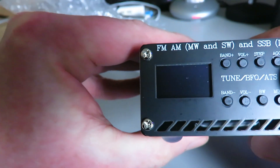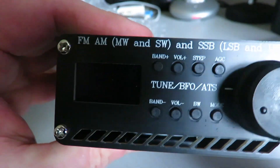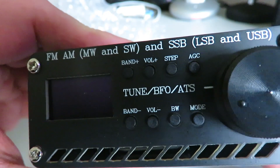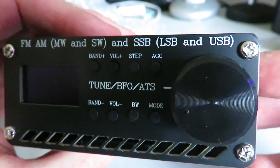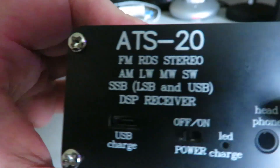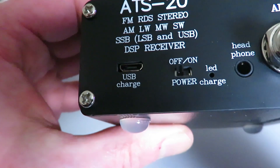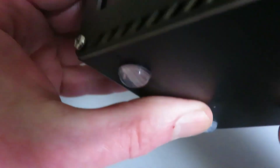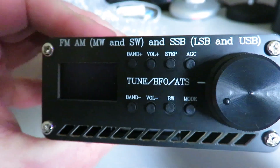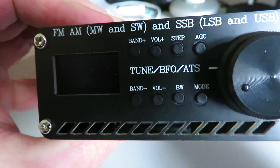On the front it's pretty much identical to the one I've had the problem with — which incidentally I'm still waiting to hear from the supplier about. If I don't hear in three days I'll be on to eBay to try and get a refund. The rear panel has a model number: ATS-20. Other than that it looks identical. It's interesting that none of these are branded with a manufacturer's name — that always strikes me as a little odd.